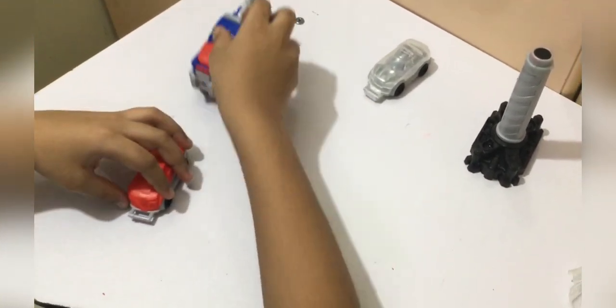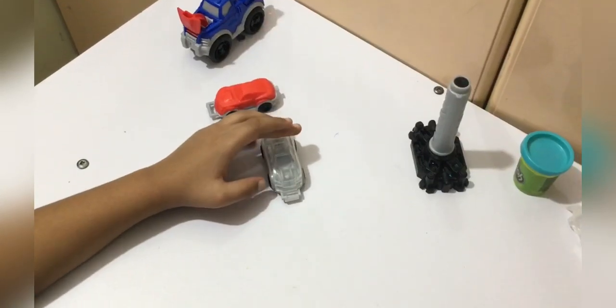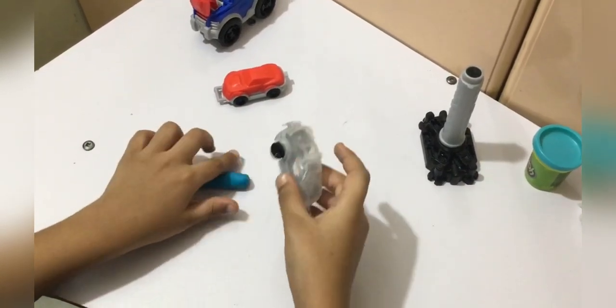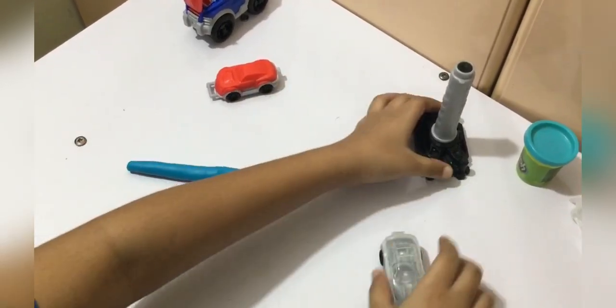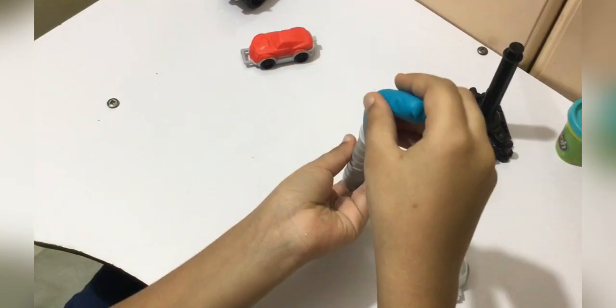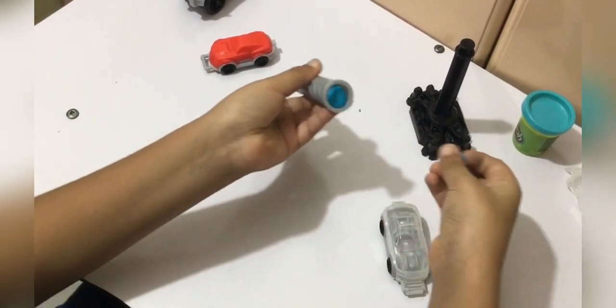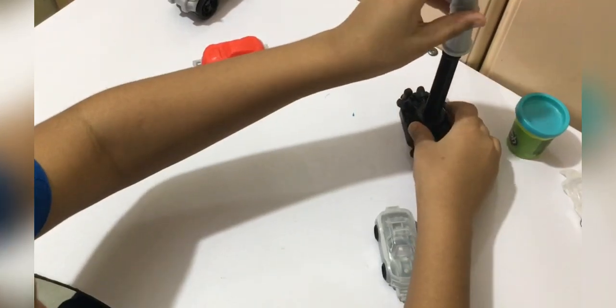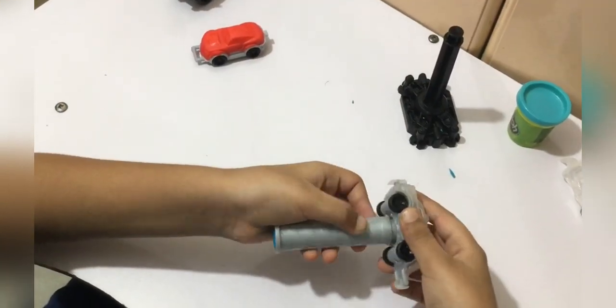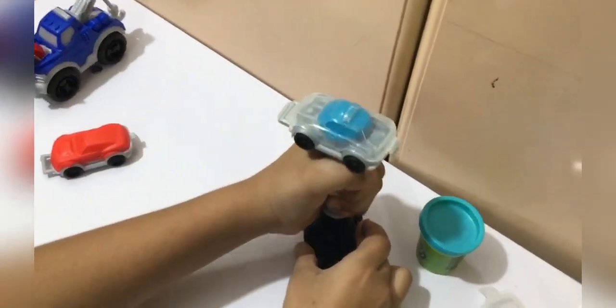Now let's try the police car. Okay, we are gonna take blue Play-Doh and put it in there. First we are gonna attach it, then squeeze.